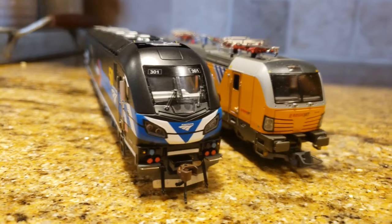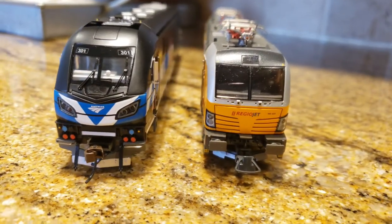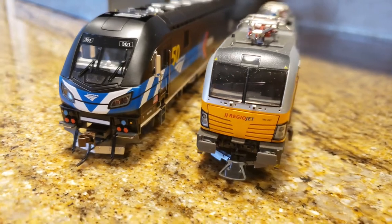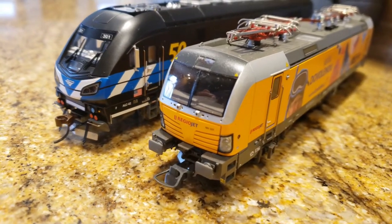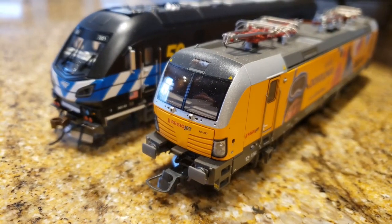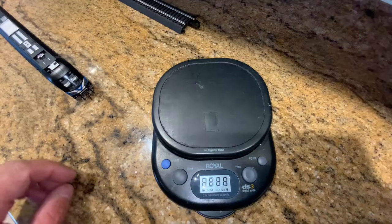Just as a side note, the Siemens Charger Series is actually based on the European Vectron, which is also made by Siemens. I have a Vectron right here — you can take a look at it. Of course it looks different. The crash standards are different in the United States, and I think the styling is different on purpose as well.